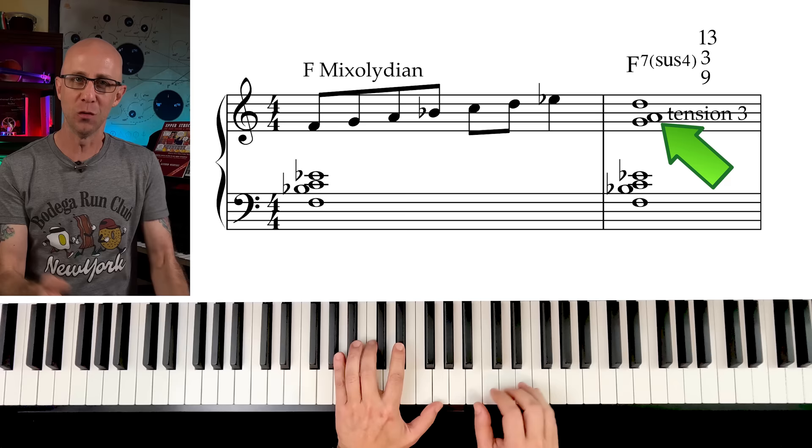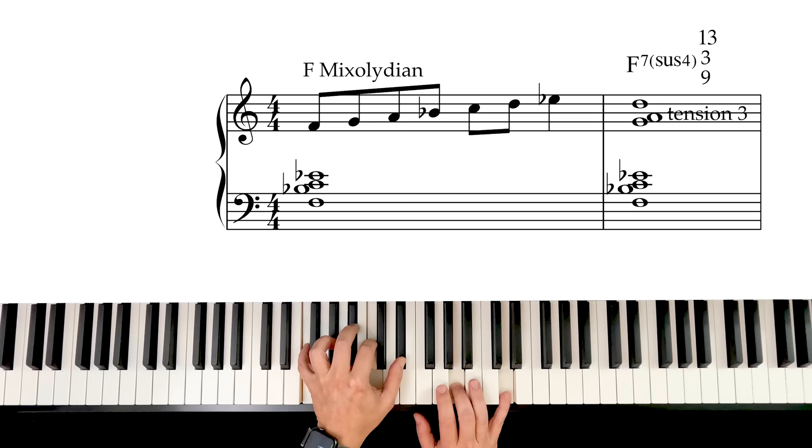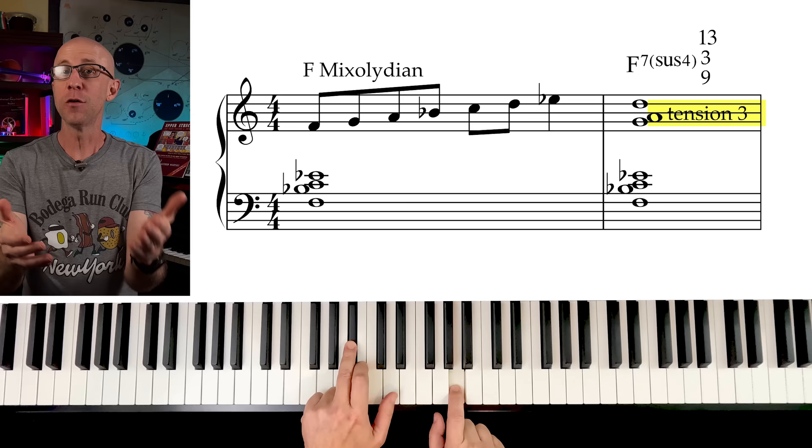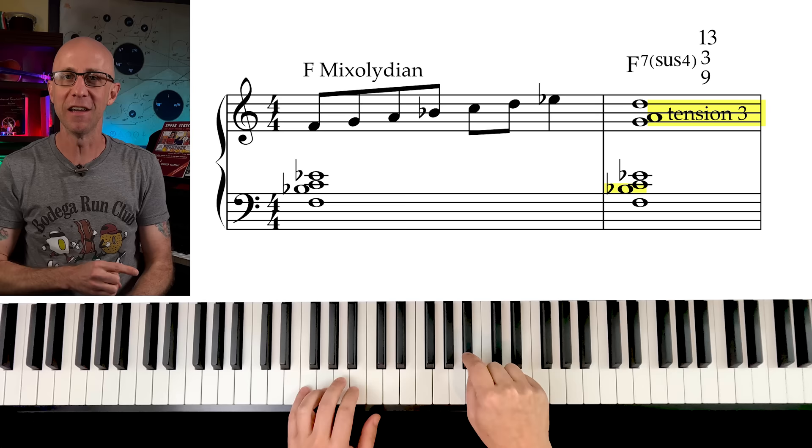In a modal context, the mixolydian sound needs that third-fourth pairing. A good perspective is to view the mixolydian as a 7sus4 chord with tension 3, where the third plays the role of a tension in the chord. This gives us a way of looking at the third placed above the fourth, which creates a major seventh — instead of the dissonant flat 9 created by the third with a fourth an octave above, or the 11th as tension.